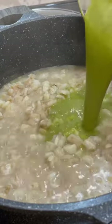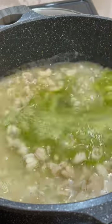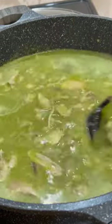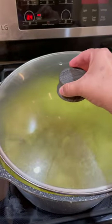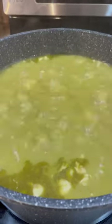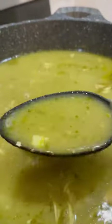By this time the nixtamal has been boiling for a little bit over an hour and a half. Pour in the sauce and an additional two cups of water or chicken broth if needed. Give it a light mix, then add in the shredded chicken. Once it reaches a light simmer, cover and simmer for an additional 30 to 45 minutes or until the nixtamal is nice and tender. If you're using canned hominy the cooking time is going to be a lot less, but if you can find nixtamal in your local grocery store use that instead because it gives your pozole a much richer and authentic flavor.